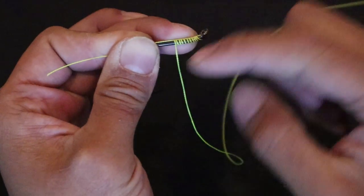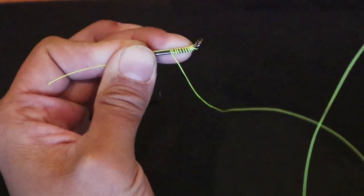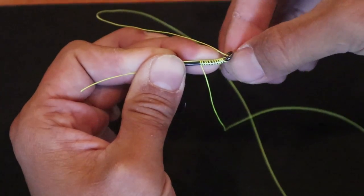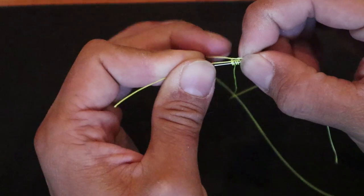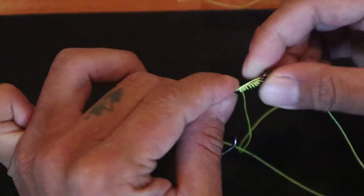Keep it tight. Now after this part, you're going to want to take this tag end right here and put it through the opposite way, just like that — just a little bit, just like that. Now we're going to take this end and hold it down on the hook as well, just like this. Hold it down.